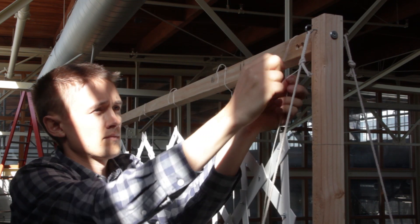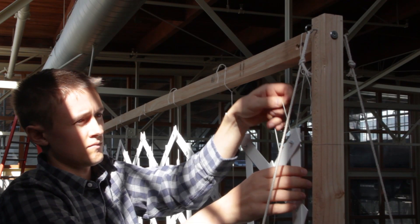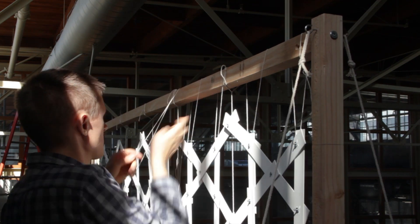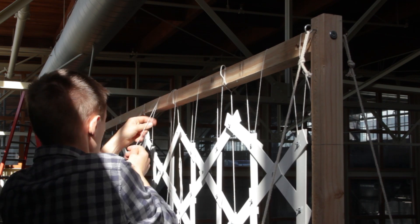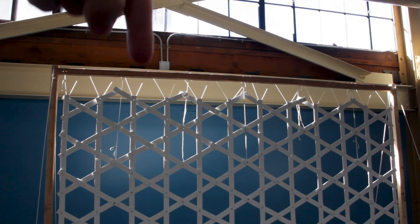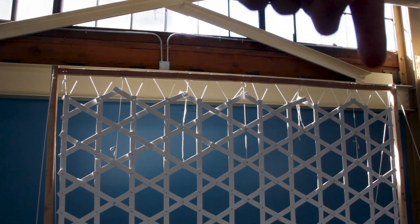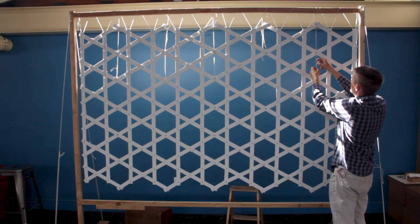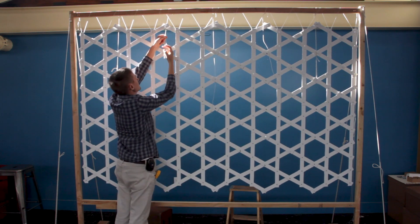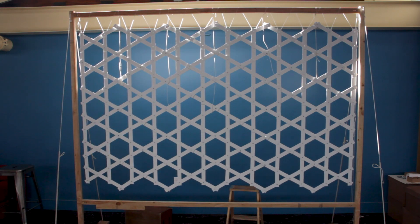Now that it's in its final position, I'd like to transition to a different way of suspending it — one that supports the entire weight uniformly. I'm using a new line to run a kind of lacing along the top rail, passing through each joint on the top of each column of the lattice. This allows the tension to equalize across its entire length. I can then remove the five lines from before so the entire thing is suspended only on the lacing, and hopefully all the links will settle nicely into place without any kinks or distortions.